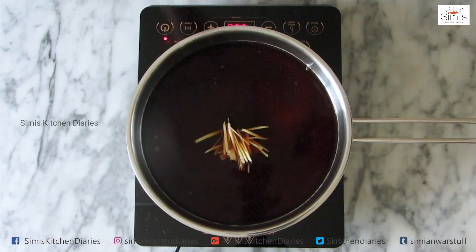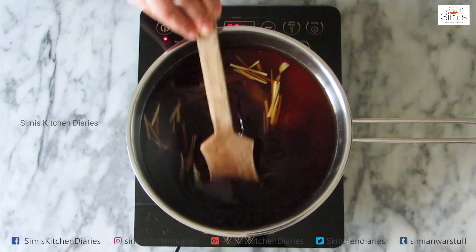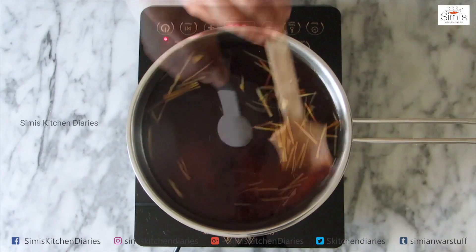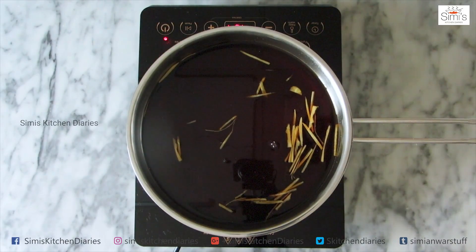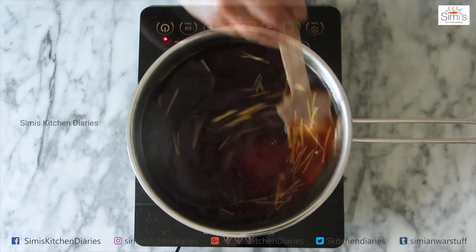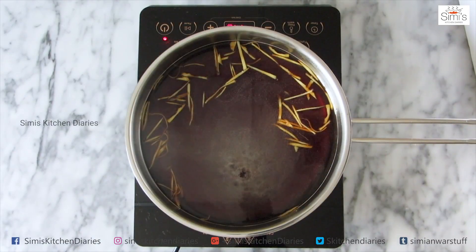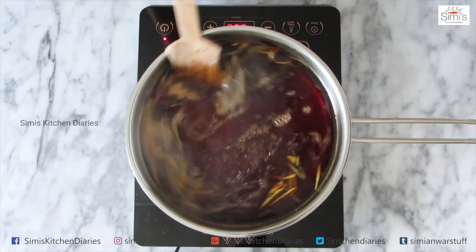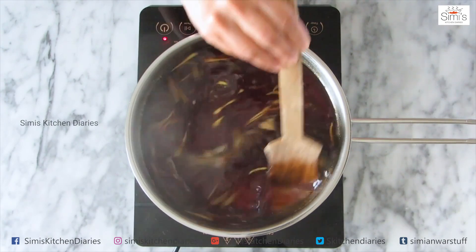Now the ginger juliennes go in. We will mix this up and allow it to boil until the flavor of ginger is completely blended into the syrup and the syrup is slightly thick in texture. Adjust and keep adding vinegar as you go through the process. Keep stirring often until all the sugar is melted and the mixture starts to boil. I have added the ginger into the sugar-molasses mixture so that we get a candy type of ginger when the Murabha is finally done. The syrup has started boiling and is slightly thicker in texture — the mixture is ready now.